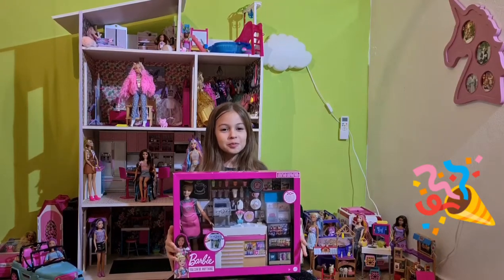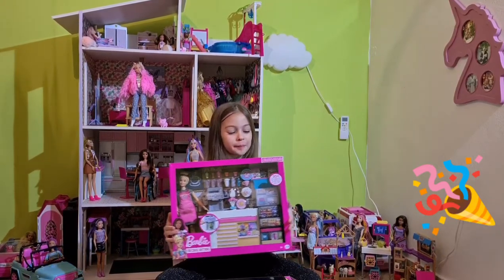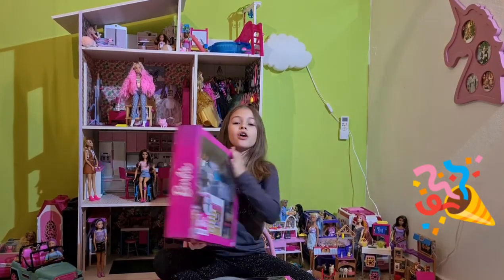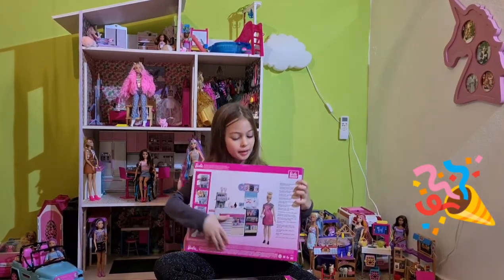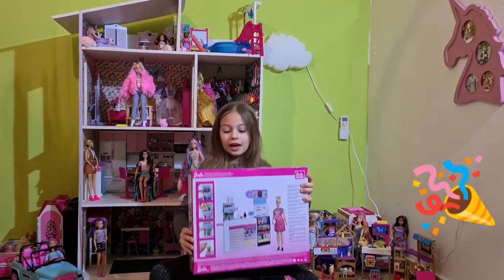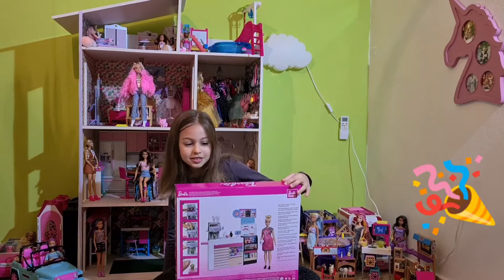Hey guys, today I'm going to be unboxing this Barbie Cafe. As you can see it has 20 plus pieces and on the back it shows us an image of the doll and the cafe. And now let's just see what's inside.